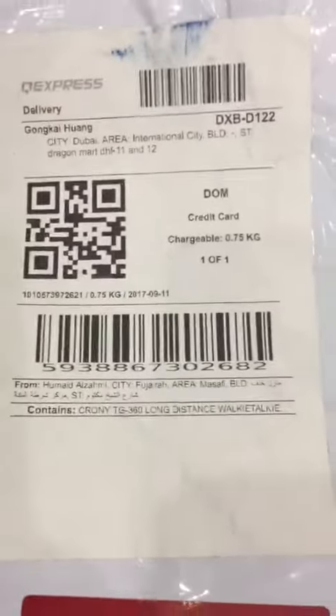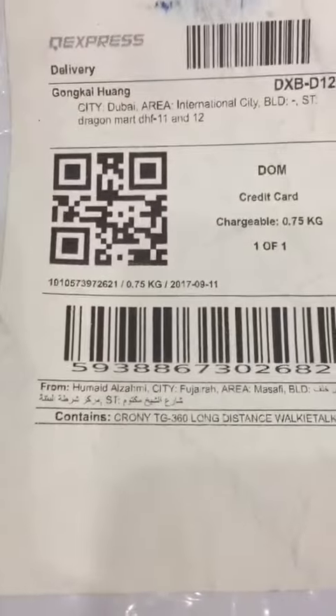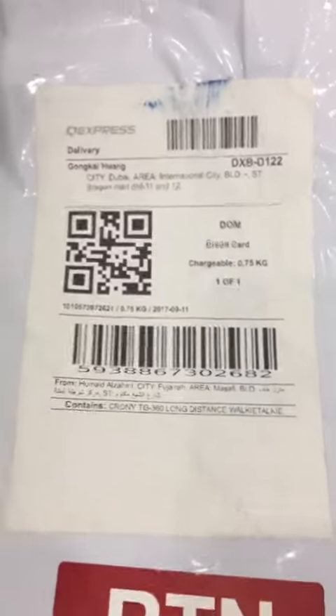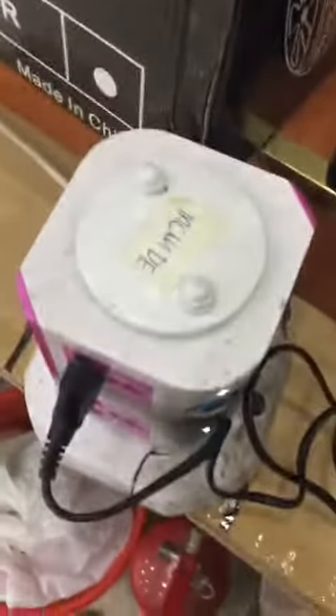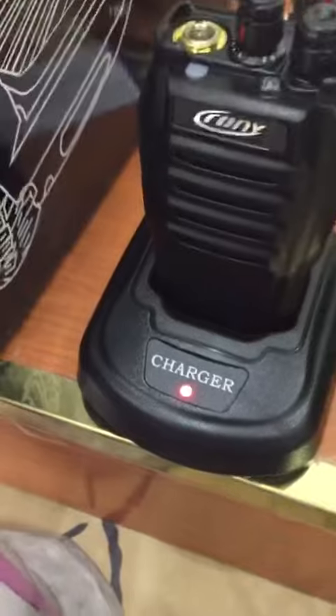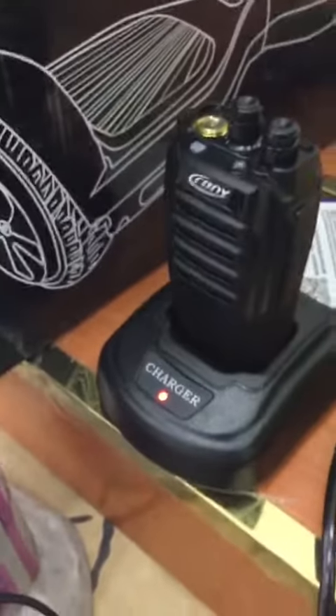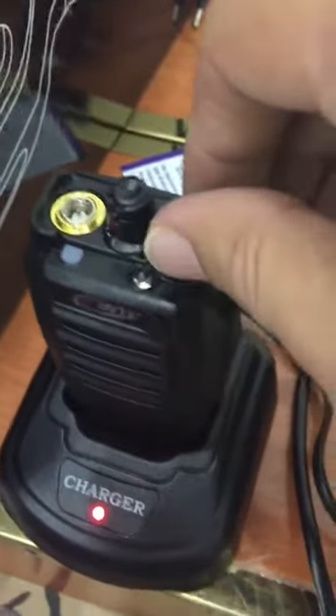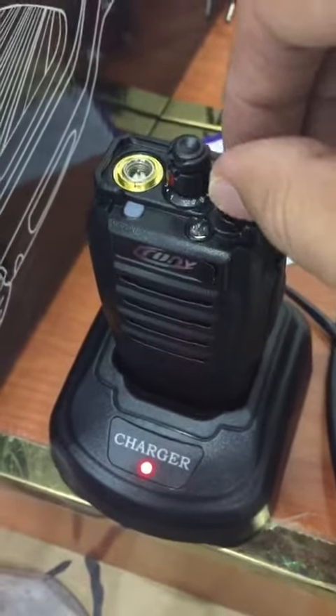A buyer purchased this Pony TG360 and sent it back to us — the item is reported as defective. After opening it, we first check whether it is getting charged or not, and we find that it is charging properly.